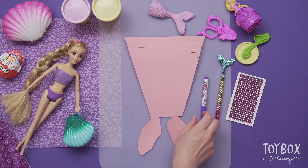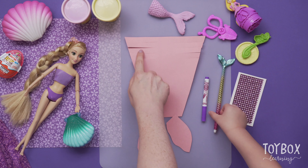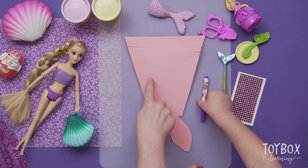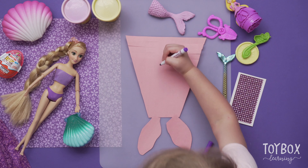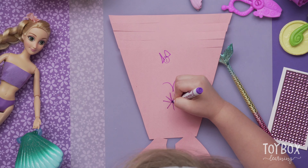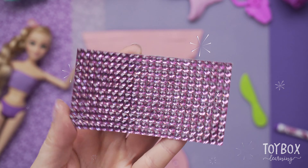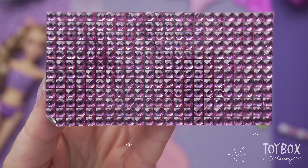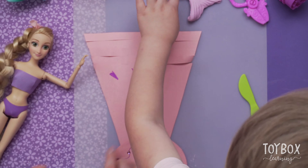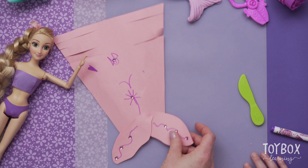Go ahead and decorate the paper part of the tail, keeping in mind you won't have much decoration here because we're just going to wrap that around. You can draw or add stickers. I want to put some bows on it. Now time to decorate — it's sparkly! So we put some sparkles on the flowers and bows and glued on the fins.